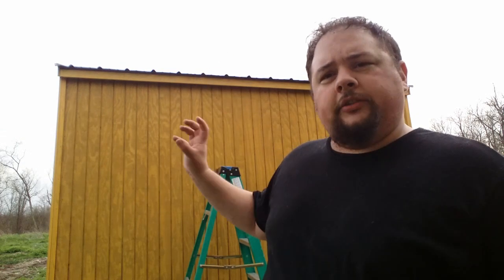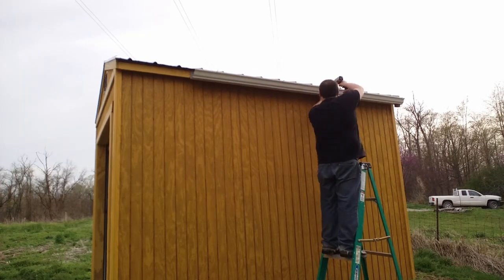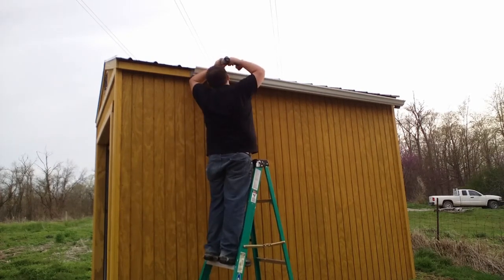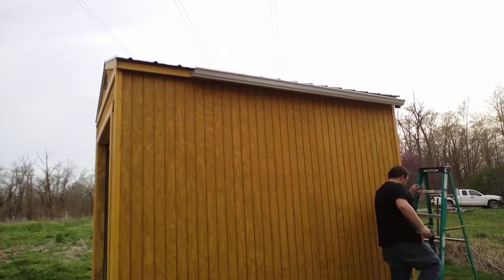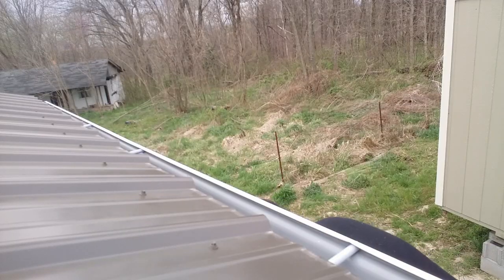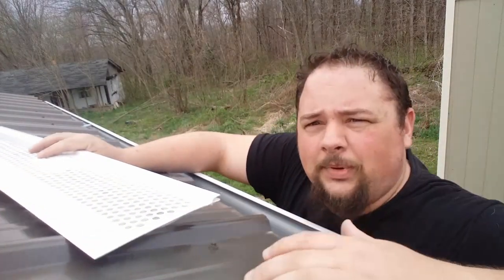Hey guys, I'm working on putting the gutters up on the shed. I want to get some gutters up — it's supposed to rain tomorrow — and try to at least get the rain collection to where it's collecting into the tank. That's what I'm working on right now, so I made my first mistake.